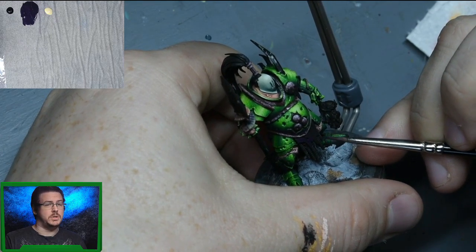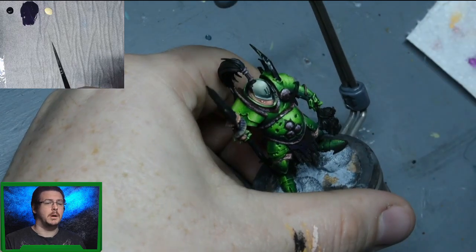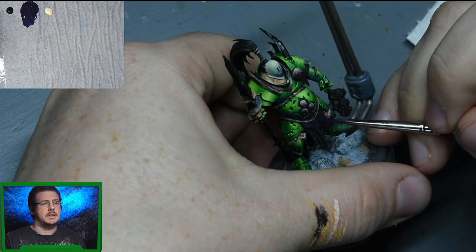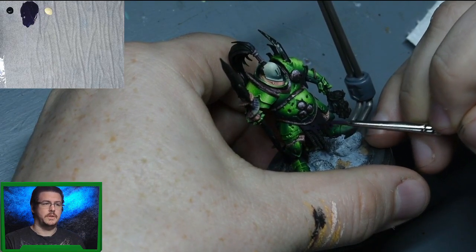It might seem strange to use yellow to highlight a purple, but what it's going to do is turn that purple grey - making it into a very desaturated highlight. The brighter we go, the more grey it's going to get, and it gives it this worn, old feel.